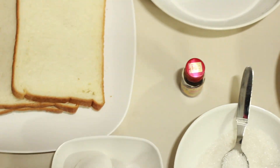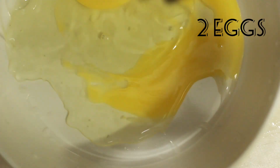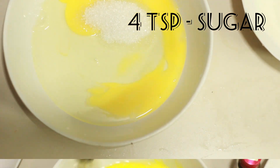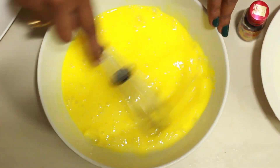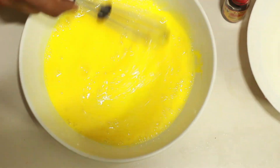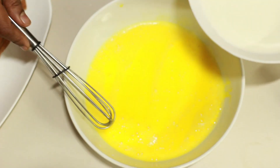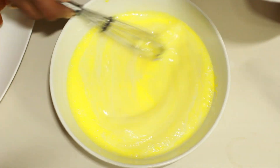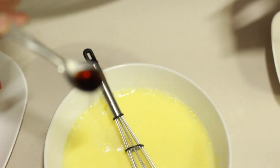We have sugar — 4 teaspoons. We have 1 glass of milk. We have a little butter. We have vanilla essence. Add 1 teaspoon of essence, add 4 drops.